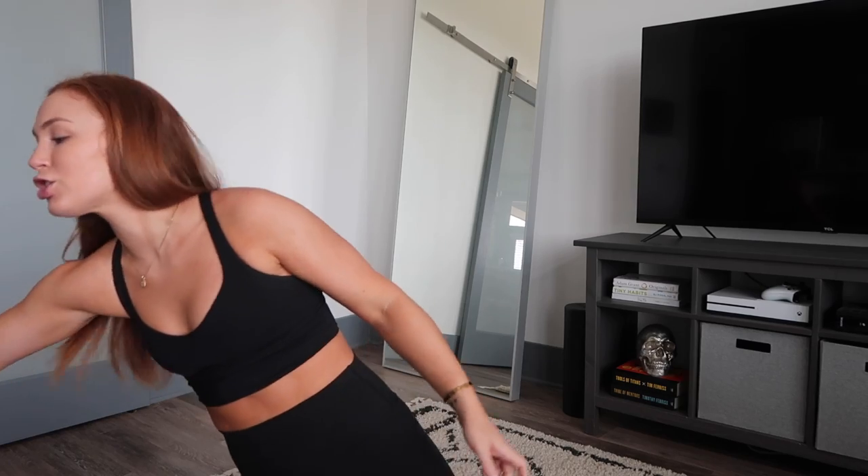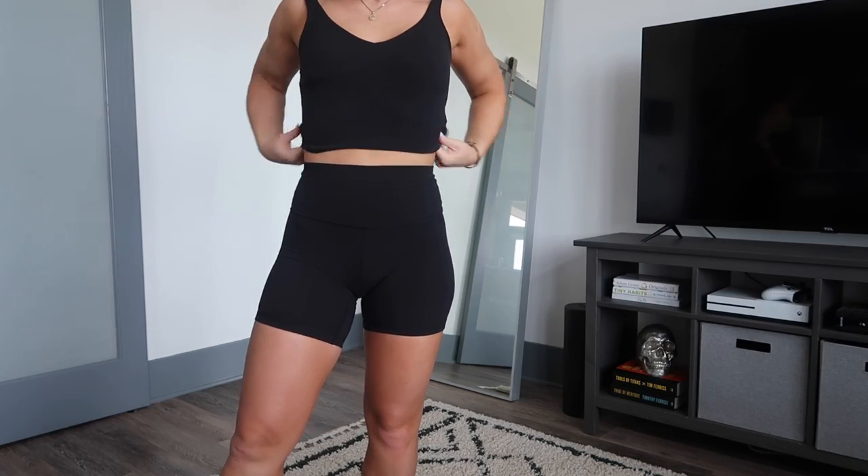This next tank is highly coveted — so many people have DM'd me about it. It sells out immediately every time they restock. I love anything Align, so the first time they came out with this tank — it's called the Align Tank — I bought it immediately.